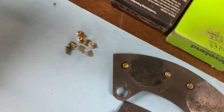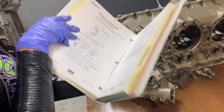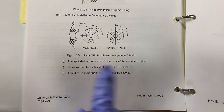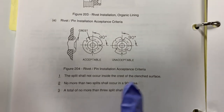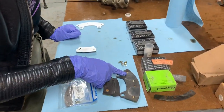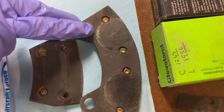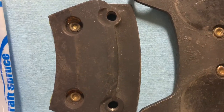Referencing the Cleveland Wheel and Brakes Maintenance Manual for the acceptance criteria: the splits cannot occur inside the crest, no more than two splits can occur within one 90-degree quadrant, and no more than three splits can be in the rivet in general. We can see there are no more than three splits on any of these rivets, no more than two within any quadrant, and they haven't entered the crest — so this assembly is actually fine. Here's a better example of rivets that haven't split on that backing plate.